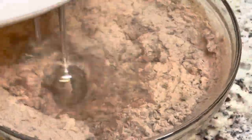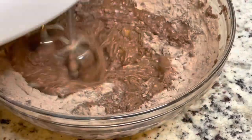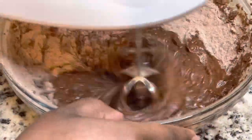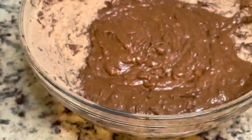I wasn't able to whisk that together with just a whisk, so I had to pull out my hand mixer, which was a lot faster. I'm making sure to leave a little bit of flour so that when I mix my chocolate chips in, they won't sink to the bottom of the batter.